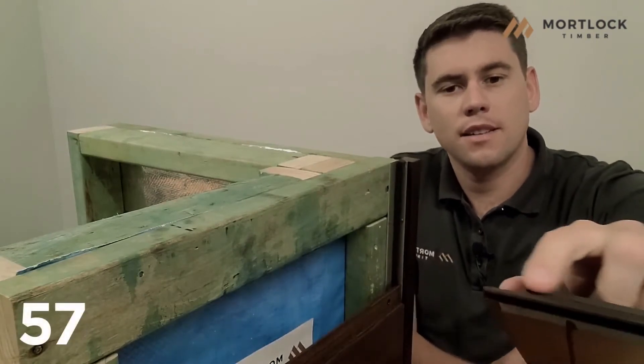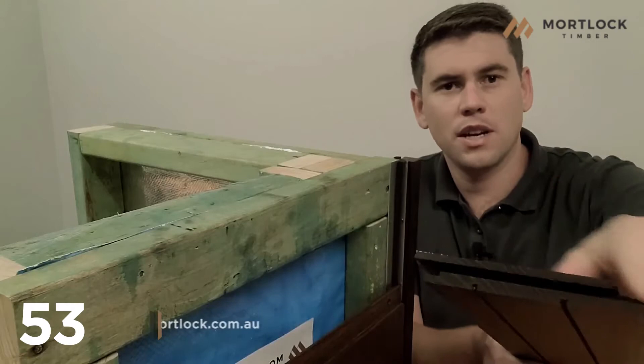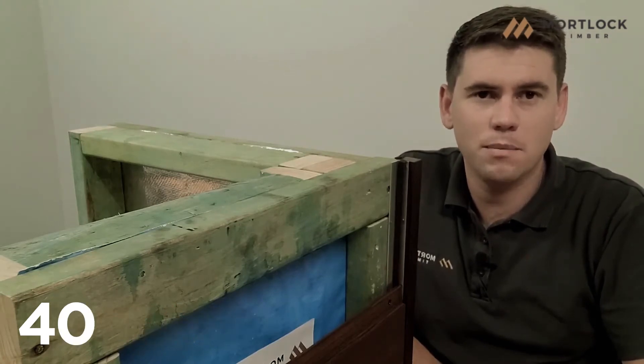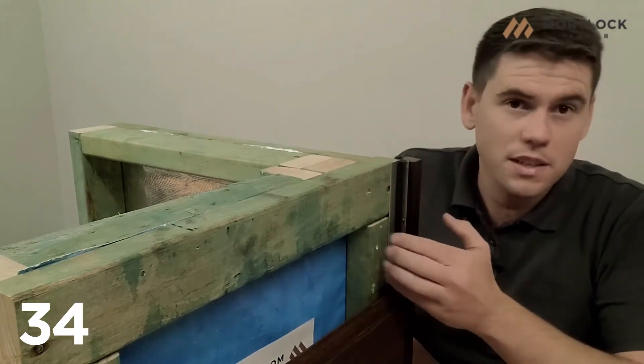End match timber means it has a tongue machined on one end of the board and a groove machined on the other end. This creates a stronger and more waterproof joint compared to the standard butt join method. End matching can reduce waste from 10% down to around 5% depending on the application, as it means you do not have to trim the ends of the board to join them over a fixing baton.